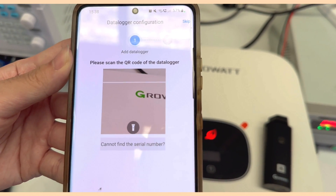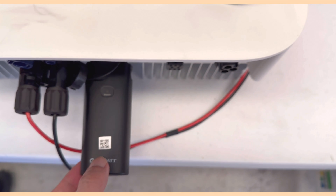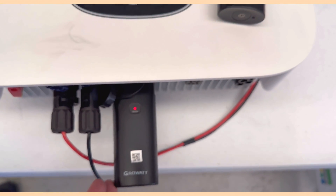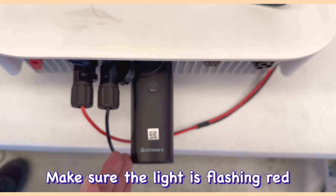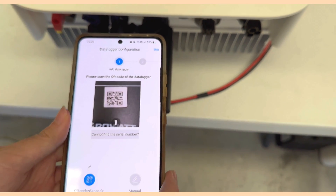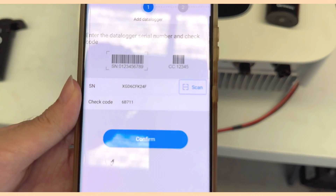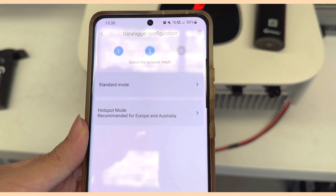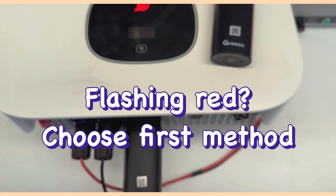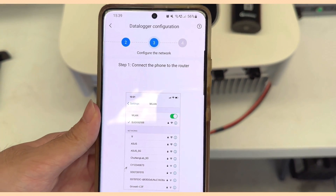After logging in, the first step is to scan the Wi-Fi dongle. You can see there is a QR code on the dongle. Before doing the configuration, make sure the dongle is flashing red — this means it is ready for configuration. Once the dongle is flashing red, scan the QR code. The serial number and check code will be automatically filled in. Choose Configure, and you will see two options: Standard Mode and Hotspot Mode. Since the dongle is flashing red, we choose Standard Mode, which is recommended as it is much easier.